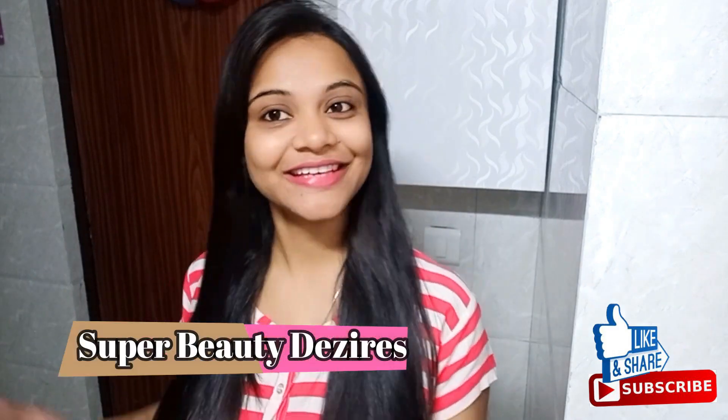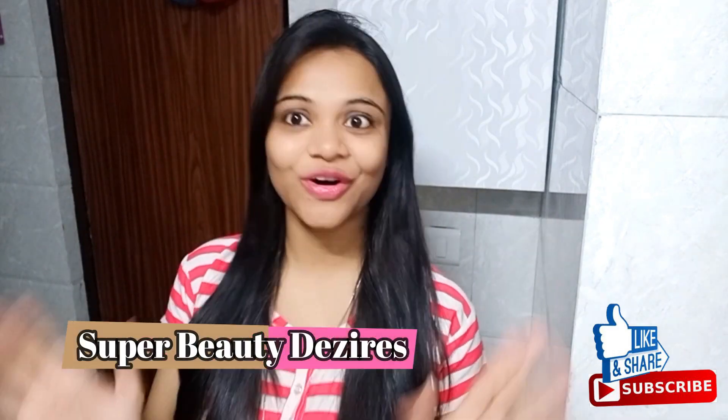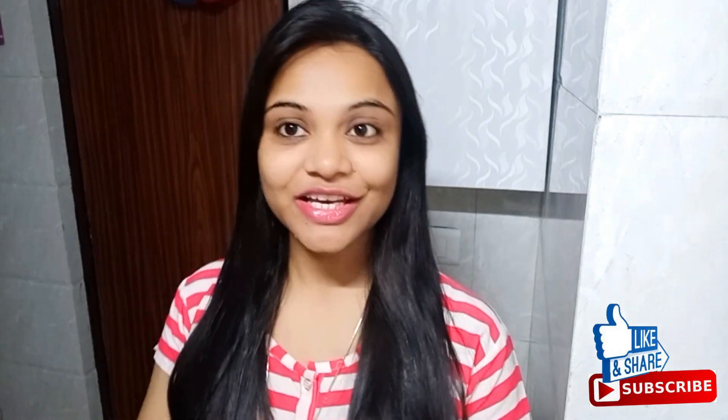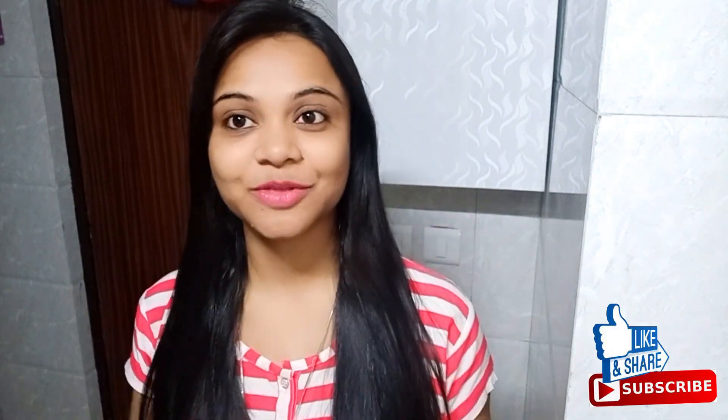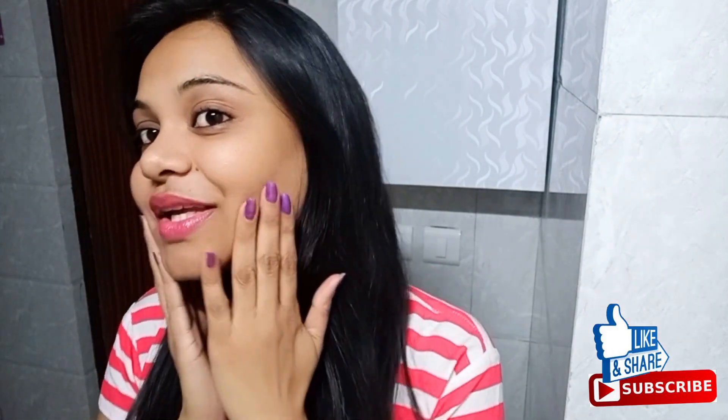Hi guys! Welcome back to my channel. How are you all? I hope you are very happy. So guys, today's video is going to be very interesting because today I am going to share my current skincare routine.